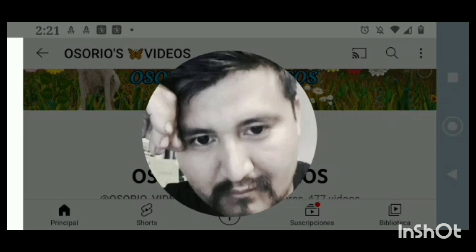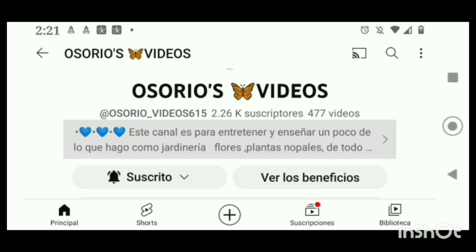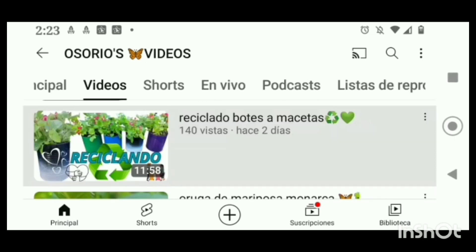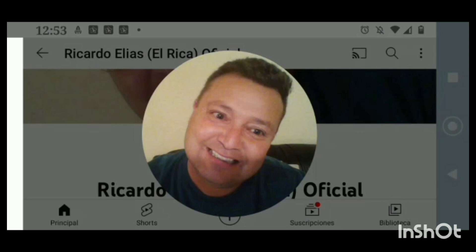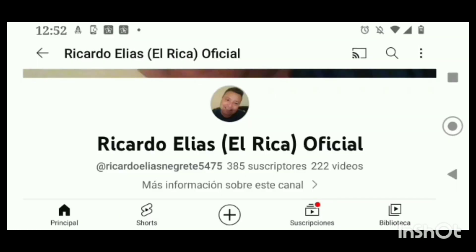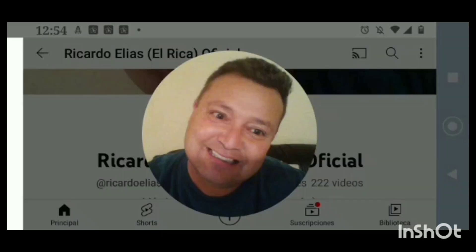También tenemos al amigo Osorios Videos — muchas gracias por tu membresía, te agradezco mucho de corazón que estés de miembro en mi casita. Los invito a pasar con Osorios, tiene videos de sus hermosas plantas y sus hermosos jardines con su perrito bandido. Un abrazo para ti. También tenemos a mi miembro Ricardo Elías, también el Rica Oficial — así se llama, mi amigo. Los invito a pasar con él también, a escuchar su linda música y sus videos. Se la van a pasar muy bien.